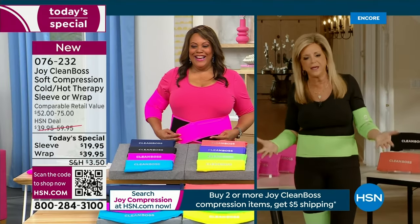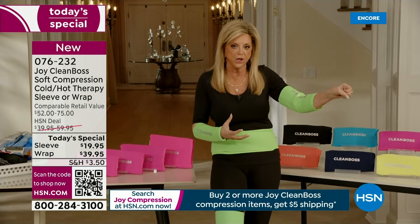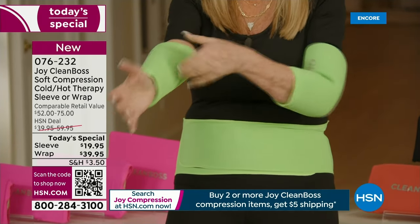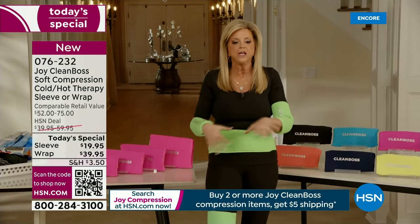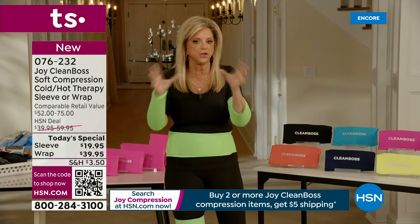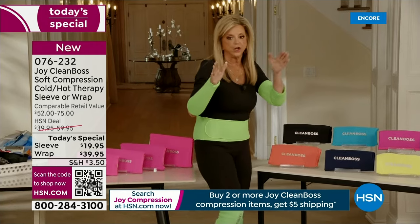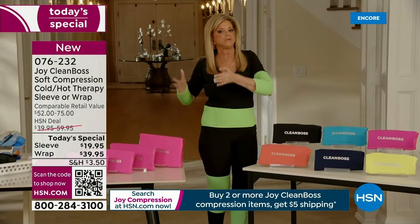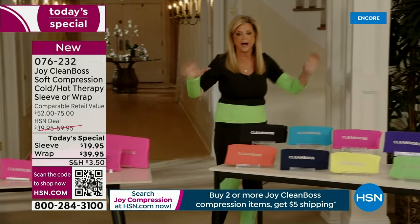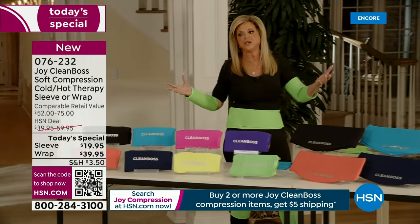As we get older, aches and pains, swelling, and soreness become part of our life. You slip on this sleeve — pop it in the freezer for cold therapy, or in the microwave for heat. The gel inside is medical-grade, high-grade — solid but flexible. It wraps your entire area, whether it's your elbow, knee, or anywhere. Cold and hot therapy is critical. The sleeve is the best $20 you'll ever spend, and the body wrap was a customer pick — originally $60, now $60 off. Who doesn't have back pain? It's like 95% of the human population suffers from back pain.